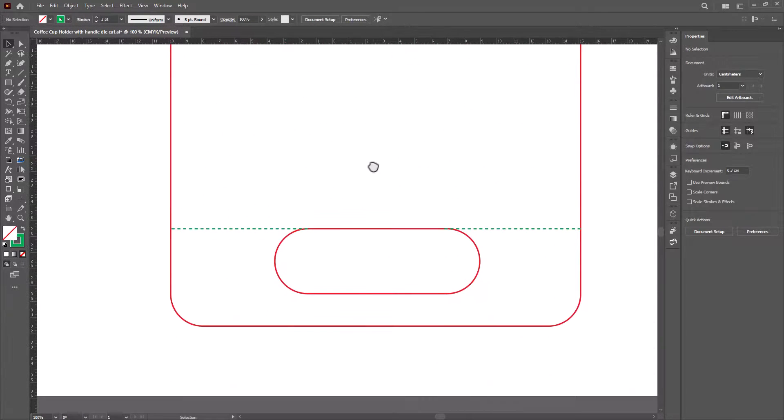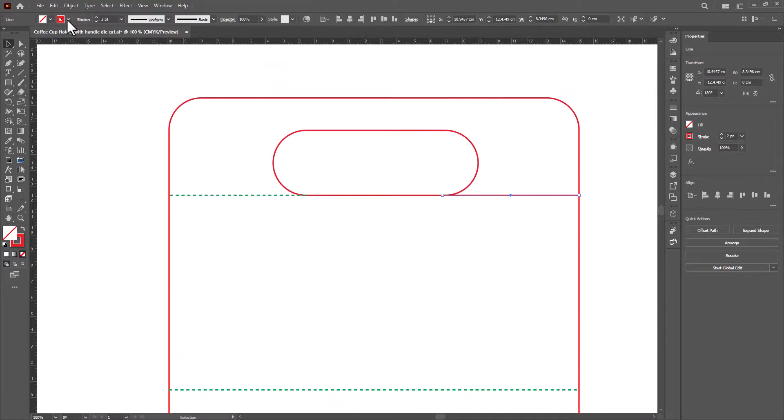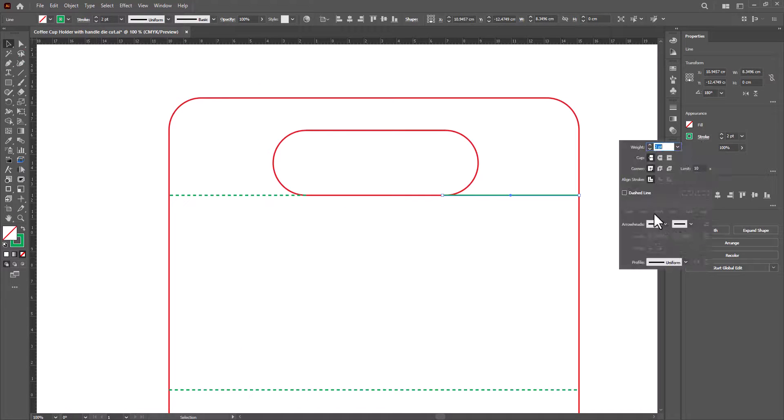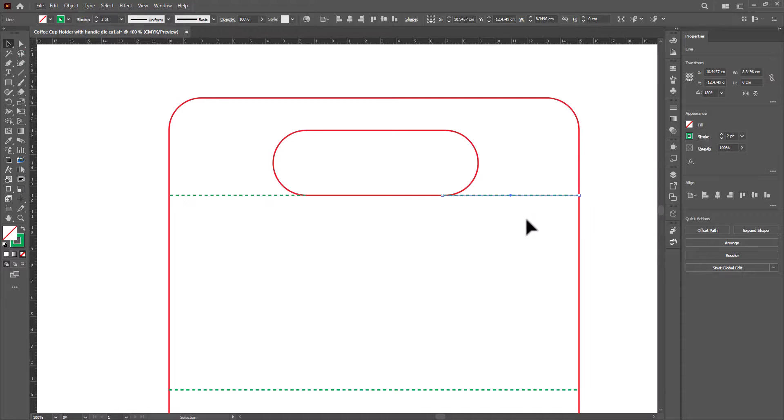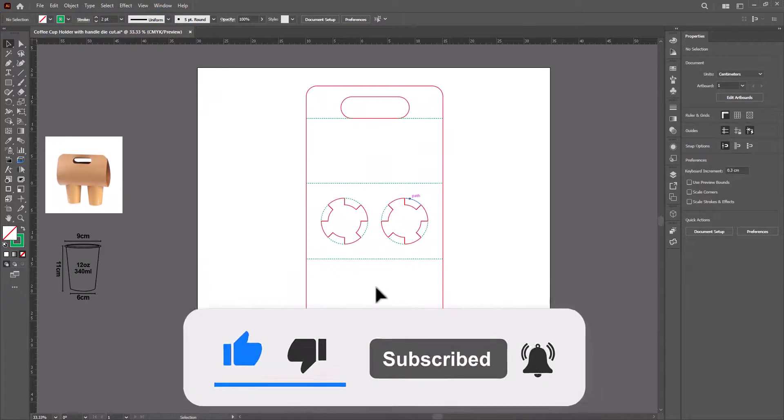Now our die line is ready. Thanks for watching, and don't forget to subscribe and turn on the bell icon. Like and share the video.